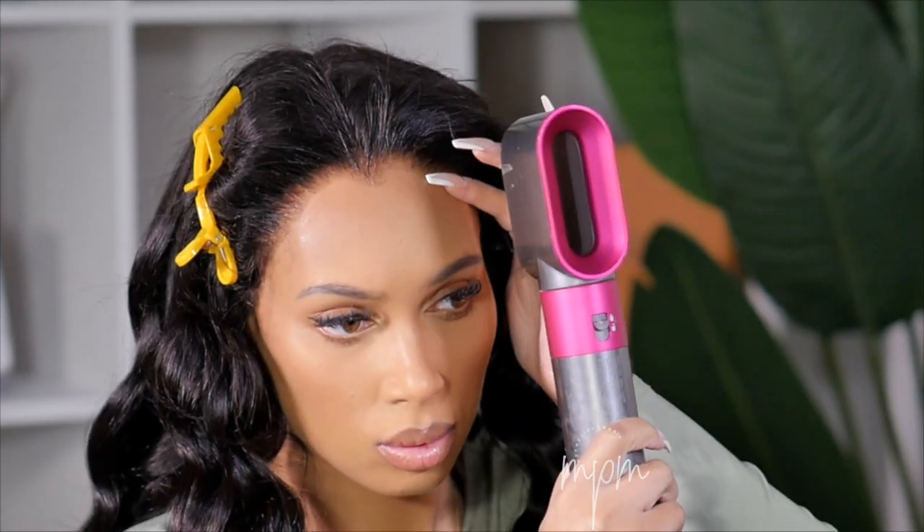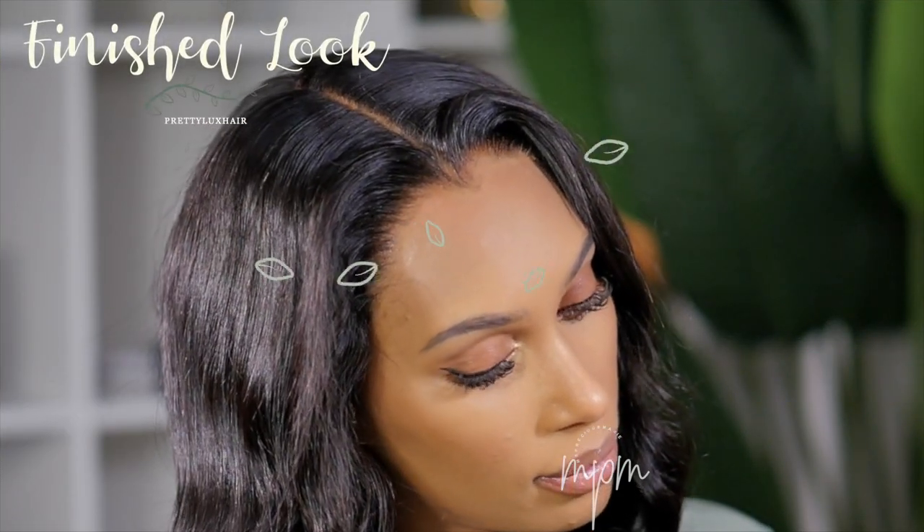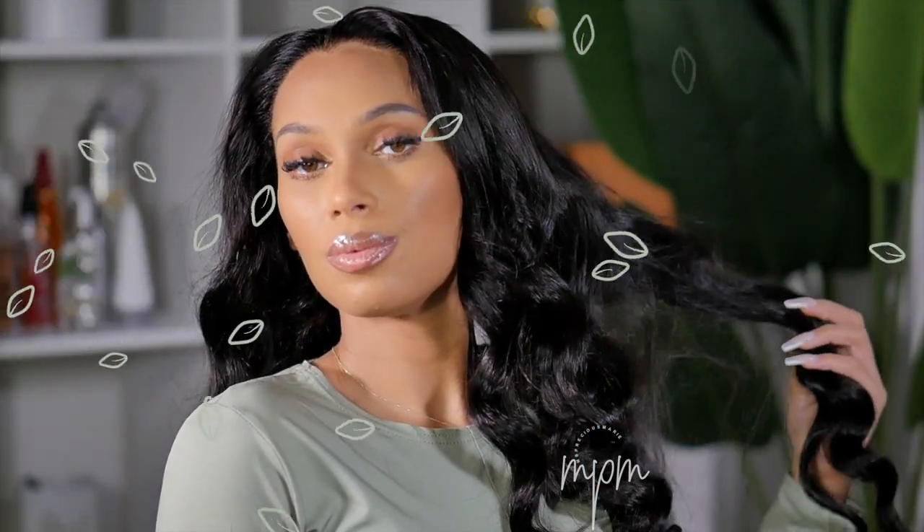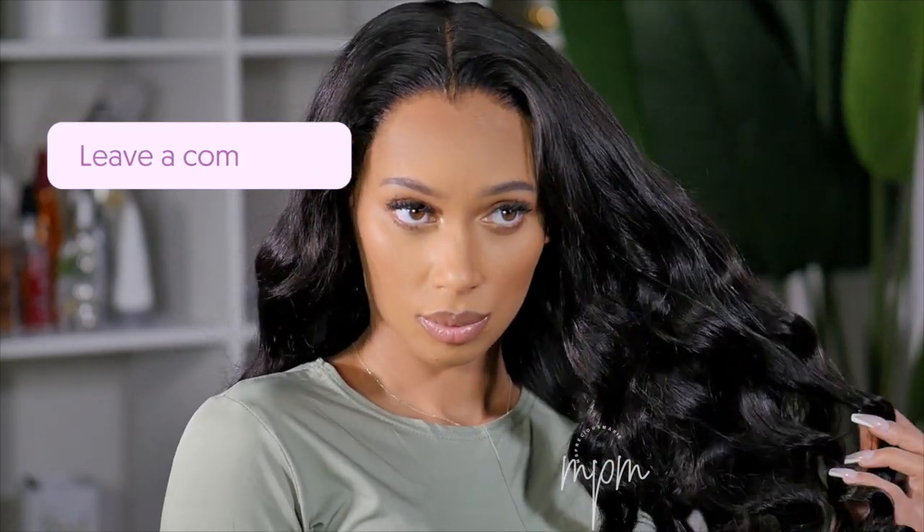Drop me a comment and let me know what you think about this — this hair is the finished results. Let me know if you like it. I would love to hear your take on this, and if you try it definitely come back to this video and let me know how it worked out for you. This kind of gives me that Lisa Ray vibe. I will be sure to put this wig down below in the description box. Be sure to check out Pretty Luxe Hair and use that coupon code I provided. All the products I used in today's video will be down there also. I hope you guys have a wonderful week and I will see you back in my next video if you are subscribed.